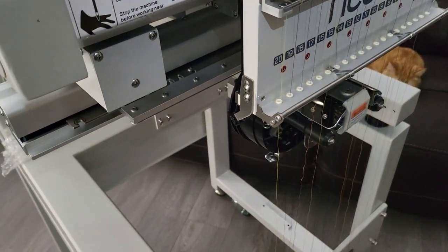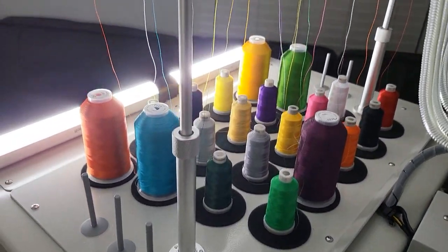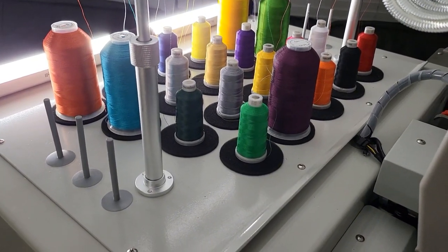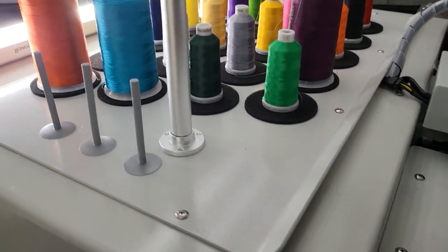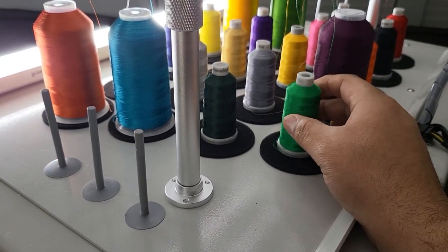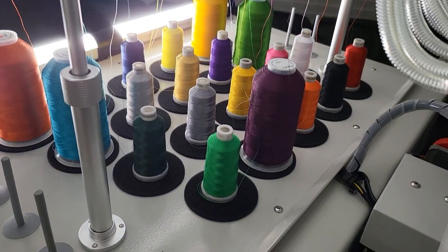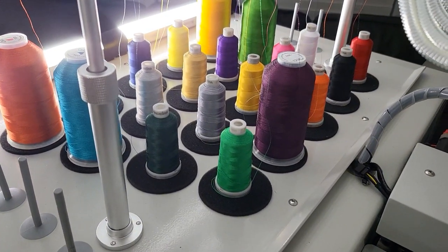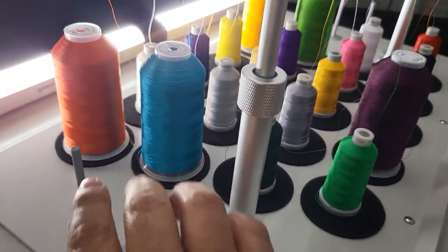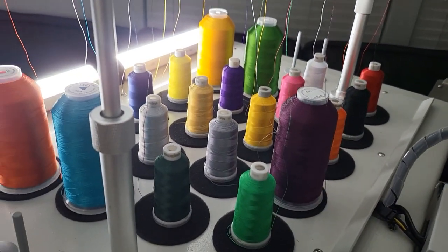I haven't put the threads in the needles yet, but I already put all threads through. I haven't pulled them down yet — I just put them on there. I had to grab some of my stock of thread because it came with these little tiny ones. Only came with 15 — not sure if whoever buys the MT-2001 will get the full 20, but at least they came with 15. I added some fruit colors: purple, like a plum; green apple; and a citrus yellow.